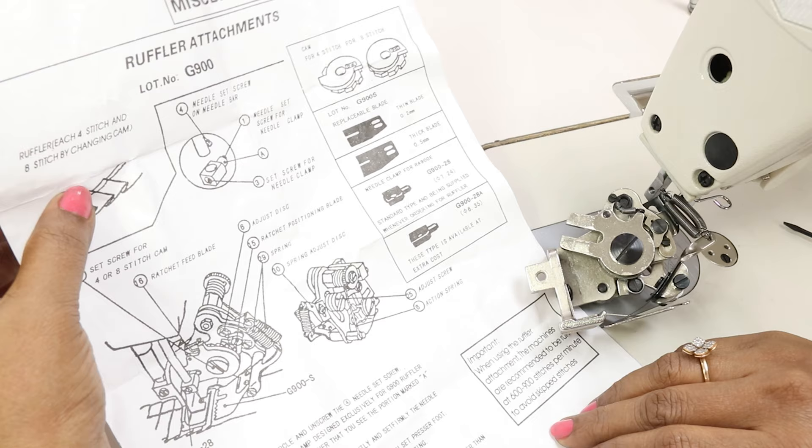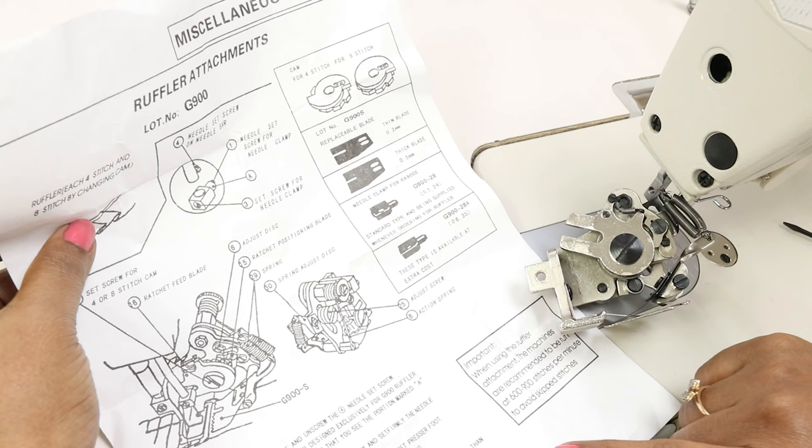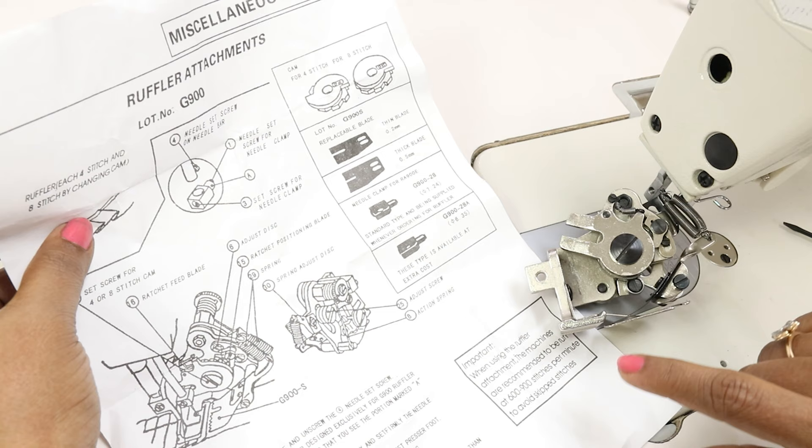This ruffler attachment comes with an installation manual — there is a sheet of paper which explains how you install it. But it does not explain the challenges you may face, which I realized when I was trying this presser foot. So I decided to make this video to address what challenges you may face and how to rectify them.